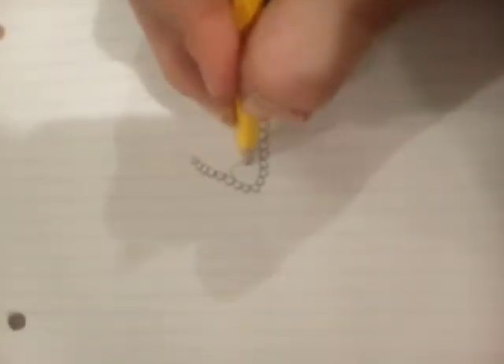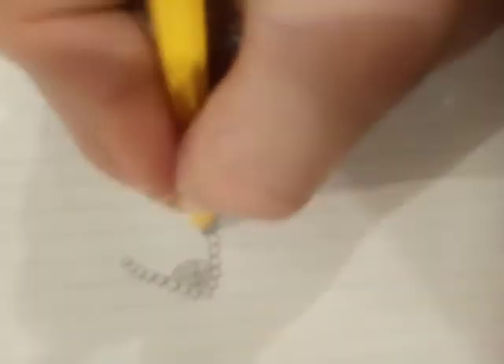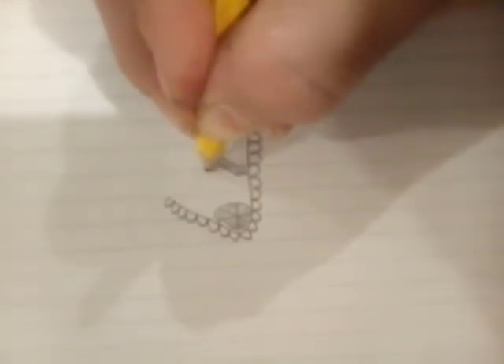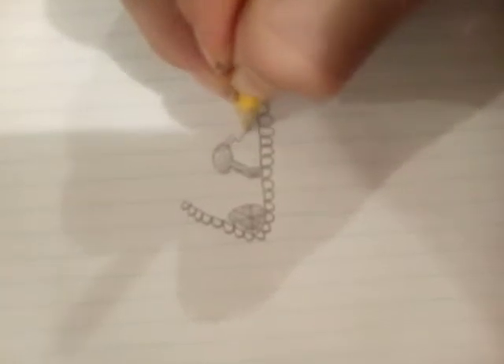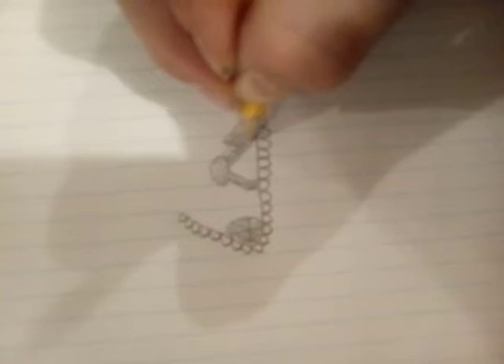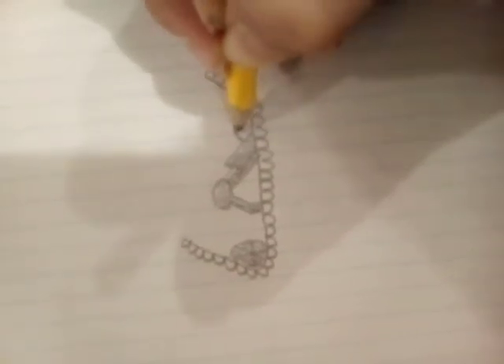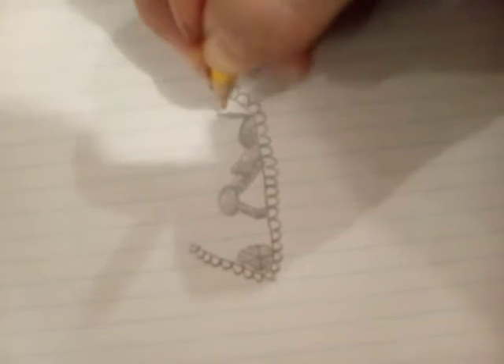Alright, so right now we're going to need this little wheel thing. You can draw the texture any way you want — I personally just want to shade it in. Now what we need to do is have this part down here. I'm going to shade it in, draw a circle, shade that in, and we're going to have a little thing right here which is a 2. I'm going to have this little line following it and shade that in. Then we're going to have another little wheel right here — just draw a little straight line through it, then shade that in.